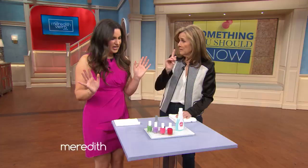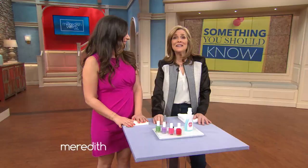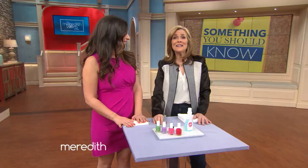One nail that's different — it's a new thing. Especially if it's the middle finger. Very interesting. For more tips on how to fix a bad manicure, like chips and crinkles in your polish, go to meredithvieirashow.com. Thank you, Heather. Thank you, Meredith.